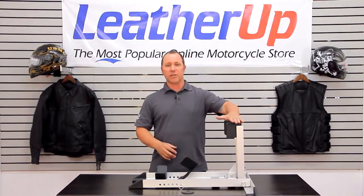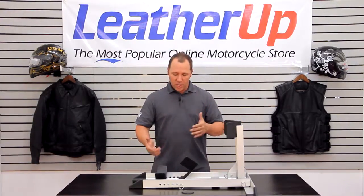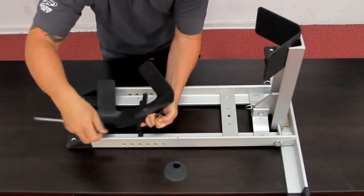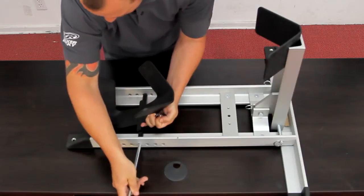There are a few adjustments. You can adjust the chock plate up and down, and you can adjust the roll-on forward or back, depending on the size of your tire, so that you get a secure fit every time.